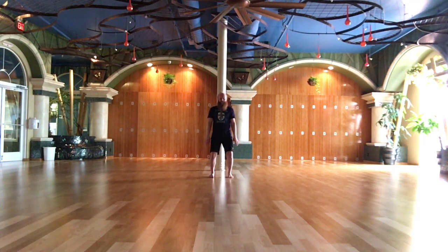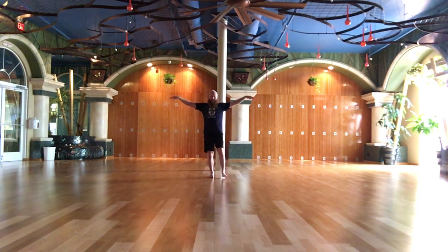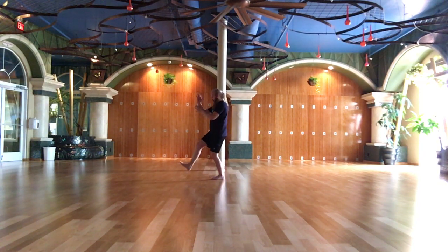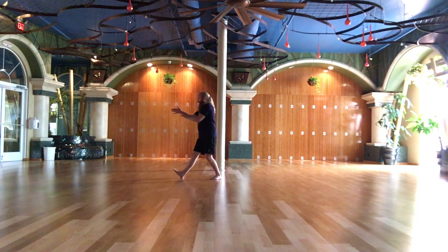Opening series one. Grasping the bird's tail.